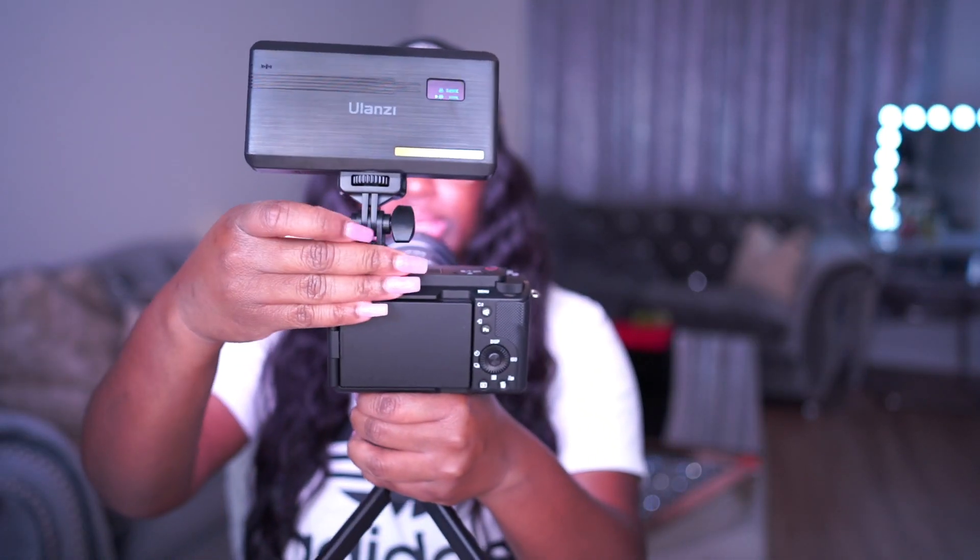I'm also adding this light to the camera — I love this light. I'm going to go ahead and attach it to the hot shoe on the camera. That's it — my new vlog setup is complete!